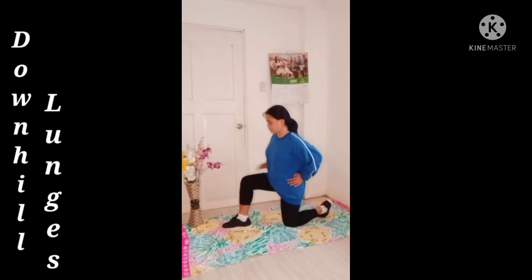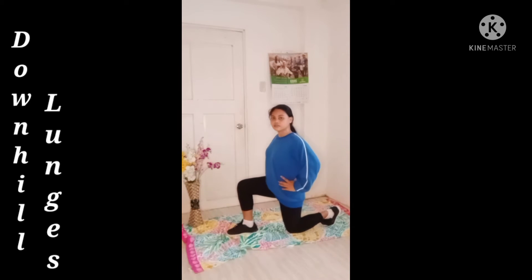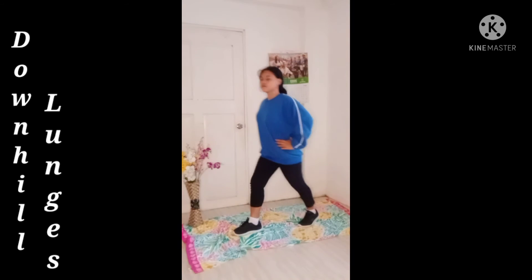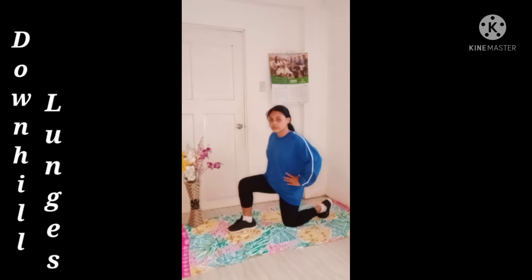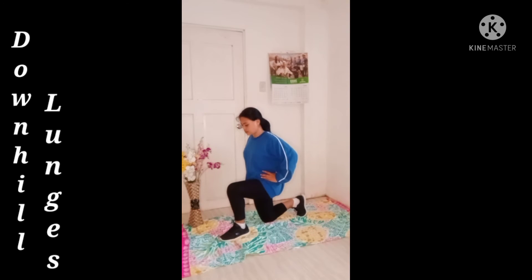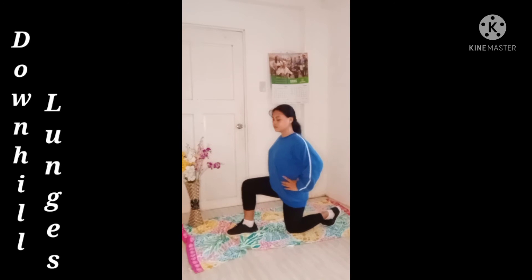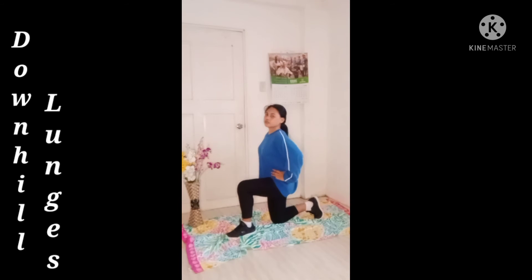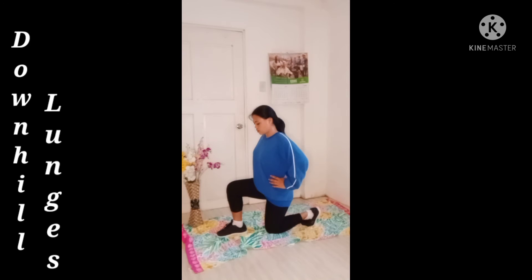Lunges on their own make for an excellent exercise for hiking. One common hiking mistake is underestimating how much the downhill shreds your quads. Hikers often focus on the climbs thinking they will be the toughest part, but it is always the descent that leads to sore thighs. Downhill lunges will prepare your quads for steep descents and also help strengthen your stabilizer and core muscles. Keep your upper body straight with your shoulders back and chin relaxed. Engage your core and step forward with one leg, lowering your hips until your front knee is bent at a 90-degree angle. Be sure that your knee is directly above your ankle. Keep your weight in your heels as you stand back up. Step forward with your back leg so you finish with feet together, then repeat with the other leg. Gradually work up to 50 yards of downhill lunges.